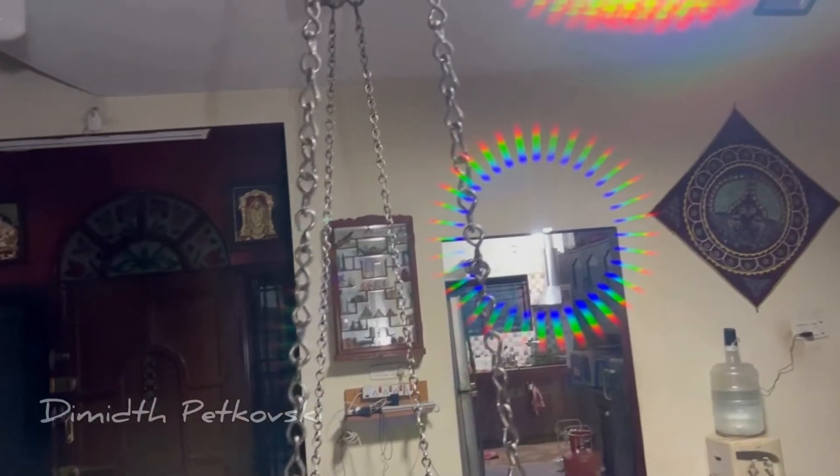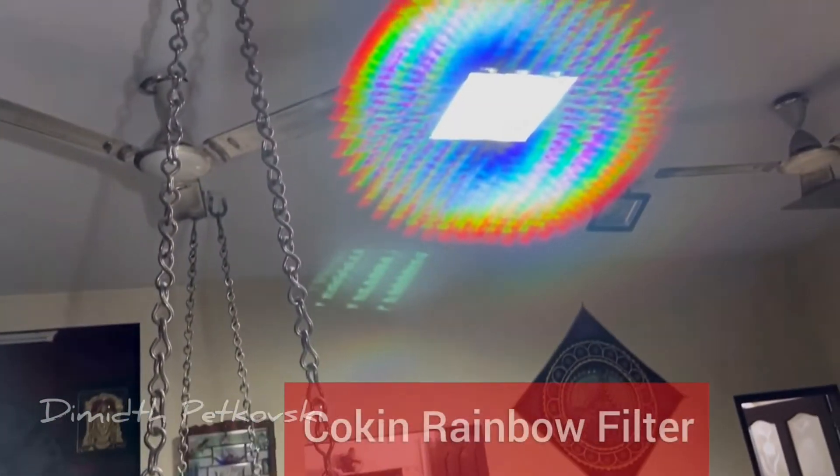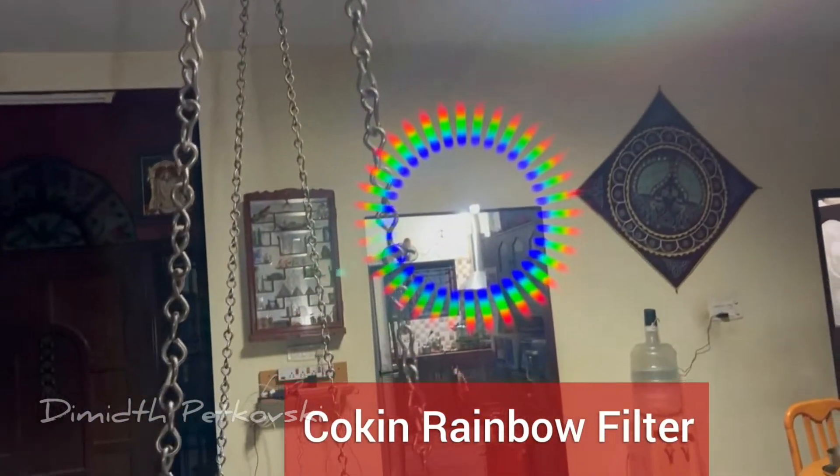Hi friends, my name is Demidth Petkovsky, a photo enthusiast for decades. As the iPhone camera capabilities are on the increase, dealing with creative shooting is becoming challenging.